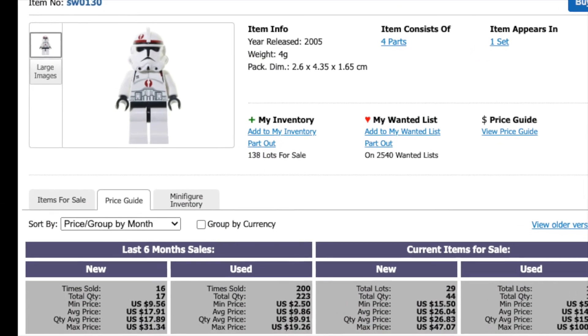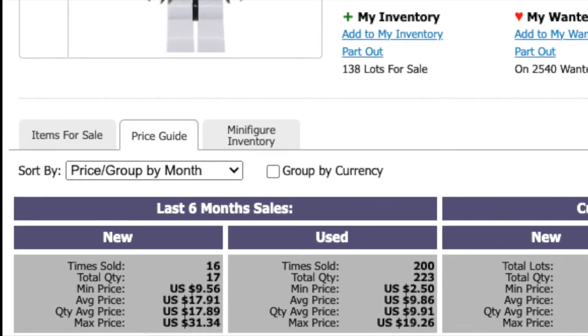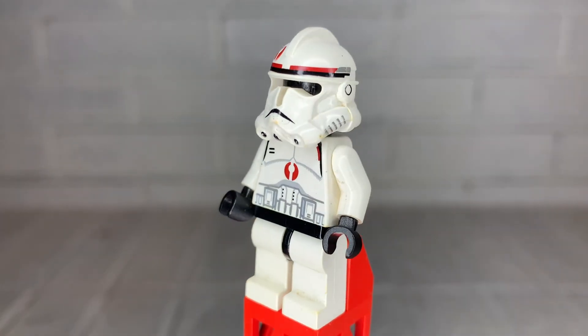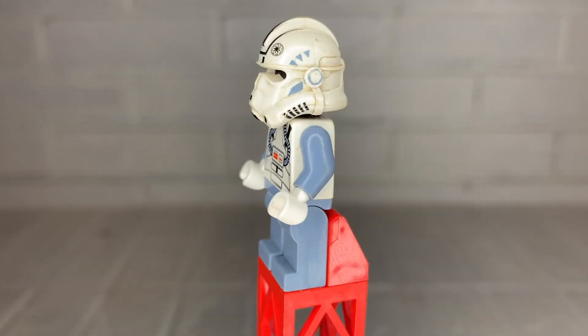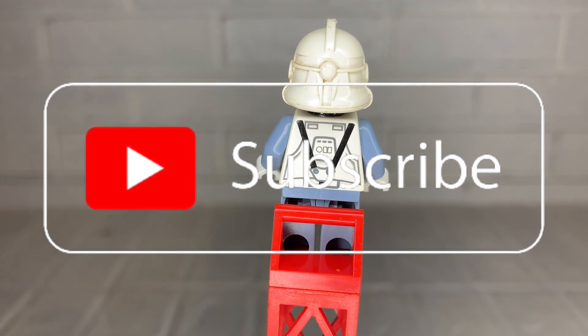As of summer 2022, the average price for this clone trooper is between $10 and $18 depending on whether you buy him new or used. And there you have it — the original 91st Mobile Reconnaissance Corps clone trooper. That's where we'll leave it until the next installment, which will feature the original clone trooper V-Wing and ARC-170 pilot.